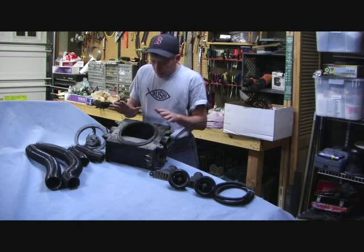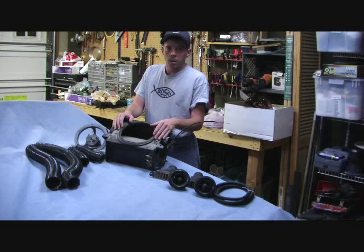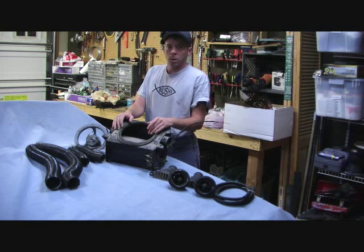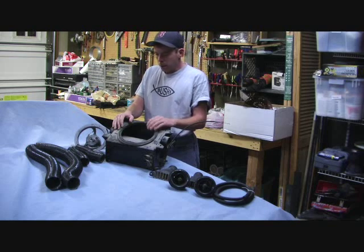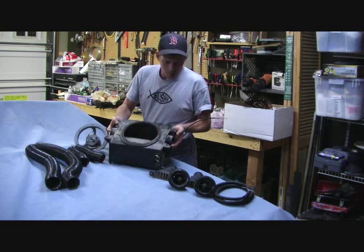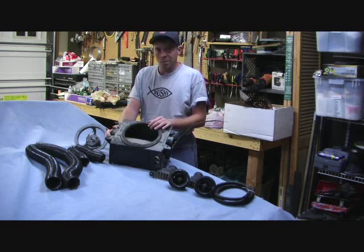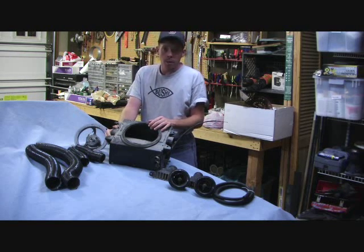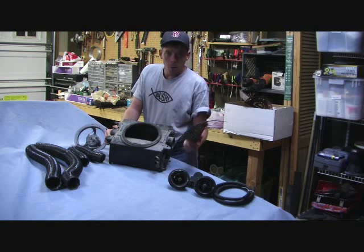These boxes are normally pretty rusty. The area underneath the dash is a bit of a water trap, and you've got fluid running through the heater system which at any point can corrode out and cause water to leak — normally you see it on the bottom of the unit. I got lucky with this one. This came in a bunch of spare parts, and it just so happens that this particular unit is in really good shape. The only challenges I've had with it are really the parts that go to the rest of the car.